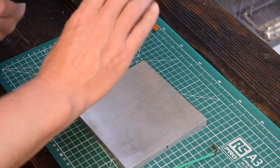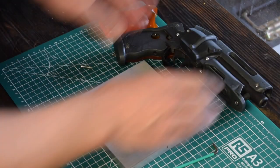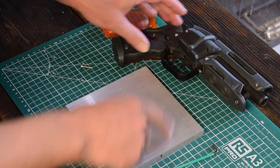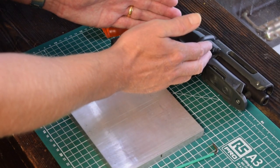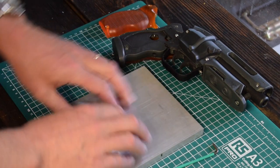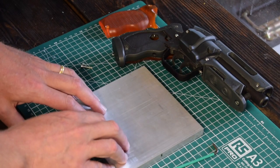So the first thing I'm going to do is dismantle this, trace out the shape of this handle as far as practically we can go into the revolver part, and cut that out on the bandsaw. Then we'll see how far we get.